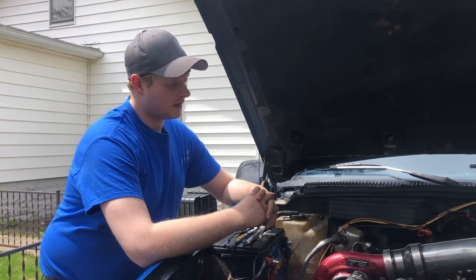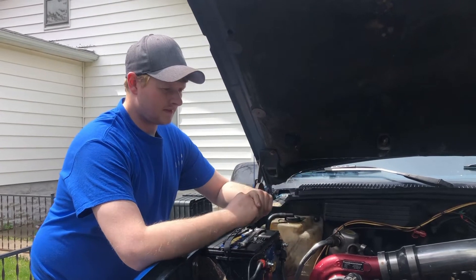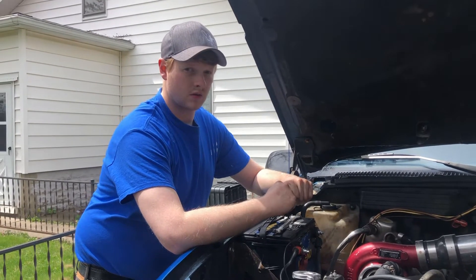If you want to keep the heads on your truck, go to 125 foot-pounds - it'll save you a lot of heartache in the long run. I'm going to let it sit, I've got a couple of small leaks to fix, I'll get those tidied up this afternoon, and then we're going to go for a drive and see how it does.